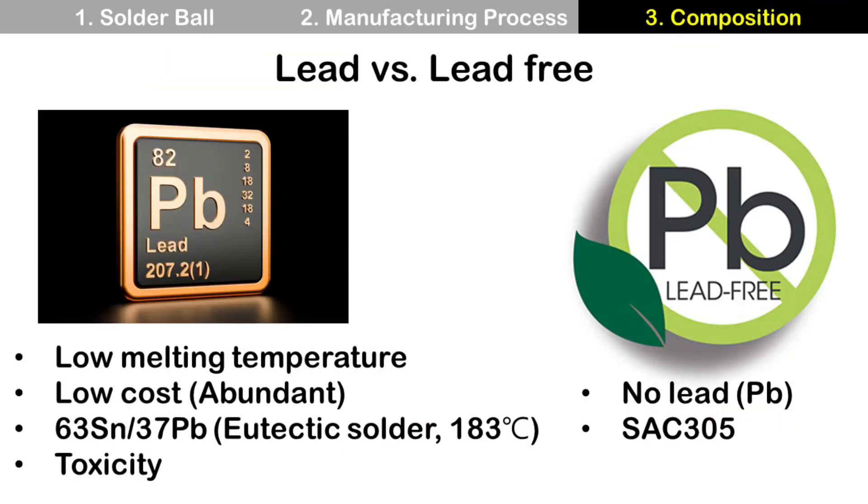There are two major categories in solder ball composition. One is lead, and the other one is lead-free. Lead-containing solder is popular in electronics thanks to its low melting temperature and low cost, because it is abundant. Especially, tin-lead eutectic solder is one of the most popular solder alloys with a 183 degrees C melting temperature. But people realize its toxicity, so phase-out procedures are in progress.